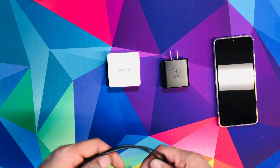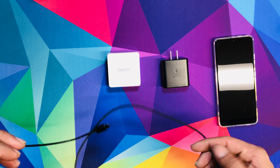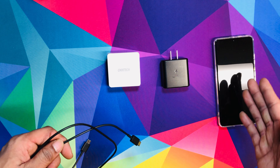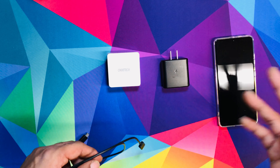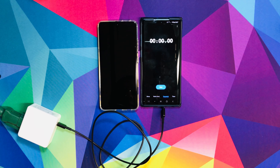We're going to start off with the TrueTech first from 0 to 100. Then we'll drain it down and try the Samsung SuperFast charger. We're going to see what timing we get from both of them. It's going to be a time lapse — I'll check at 15 minutes, then half an hour, then keep going until it fully charges.